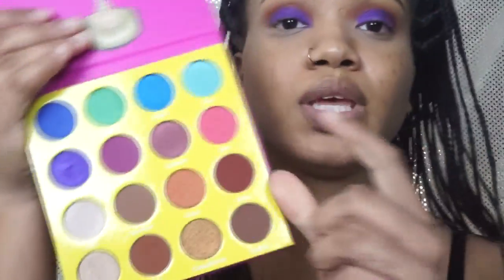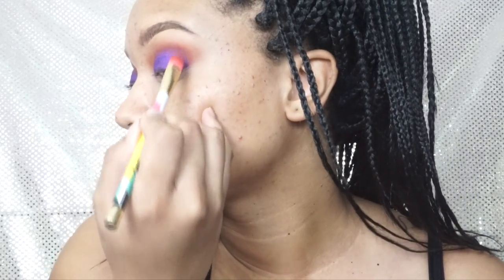I have it all over my lid now. I'm going to go back in with Ada, which is kind of like a burgundy color, and put that in my crease to blend out this purple. Then I'm going to go in with the L'Oreal True Match and my Real Techniques sponge.